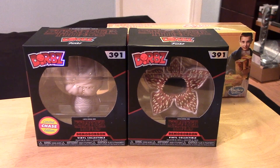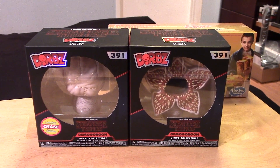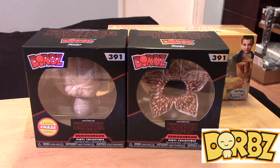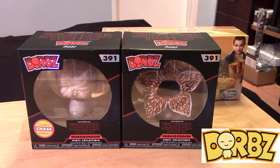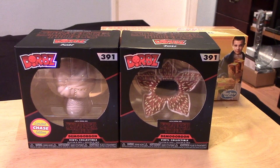Hey guys, Marlo back with a really quick video review. This time it's for the Funko Dorbs Stranger Things collection figures. I have the Demogorgon figure as well as the Chase Demogorgon figure.